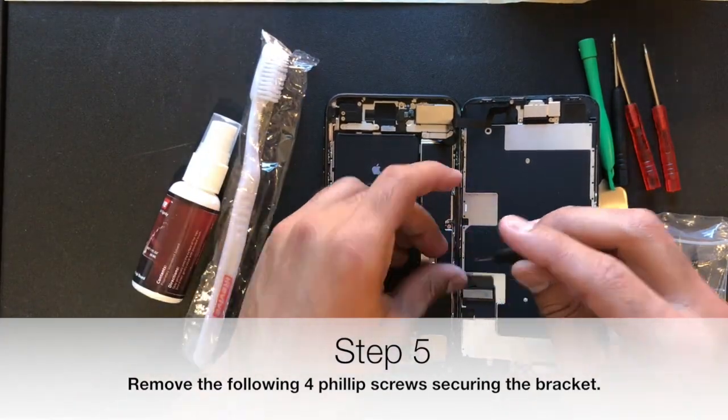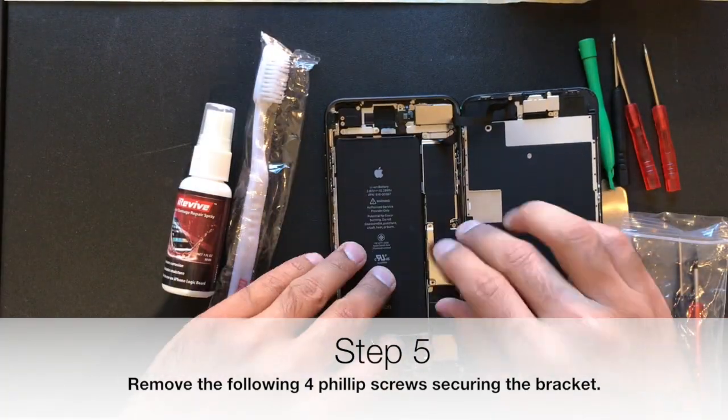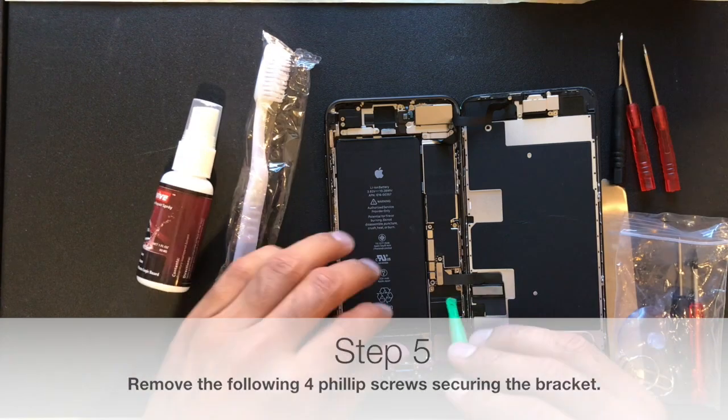Next, you want to remove the screws — they're Phillips screws — on the bottom bracket, and put the screws in a respected place so you can put them back in the exact same place.